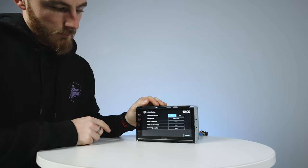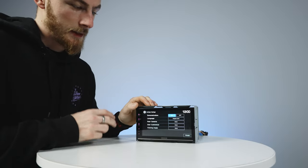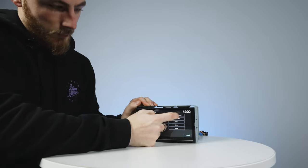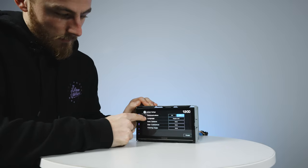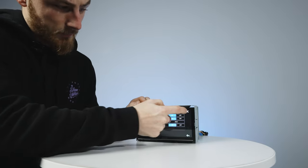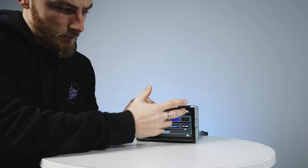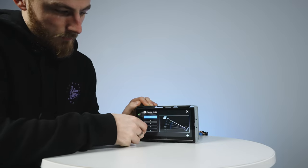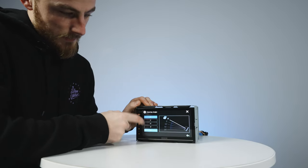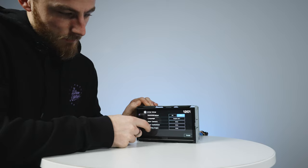This is the first screen you'll get when you first turn the unit on — it's an initial setup screen and won't appear every time. You can turn off the demonstration mode, set your language, configure rear camera settings, customize a background, and change the viewing angle from 0 to 20 degrees, which helps if the unit is sitting quite low in your vehicle. Then click Finish to proceed.